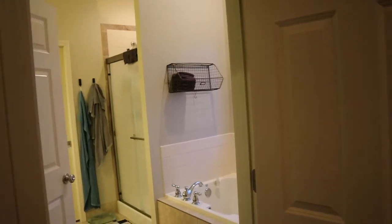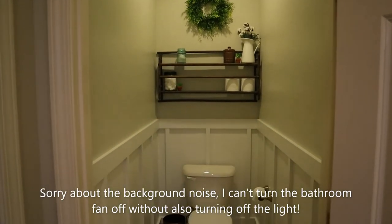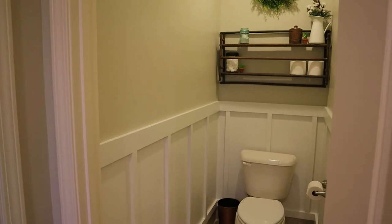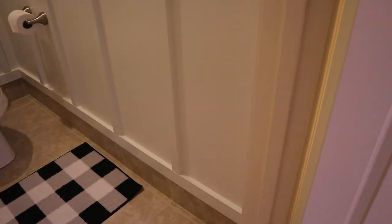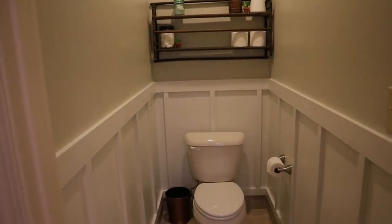This bathroom reno is complete! I'm taking you through entering from my master bedroom — you take a left and here is the brand new toilet room. I'm so happy with how it turned out. The board and batten was tricky — I made quite a bit of a mess with the caulk — but if you don't look too close it really does look nice. A professional would have been better of course, but as far as a woodworking project for myself, this is definitely the best one I've ever done.